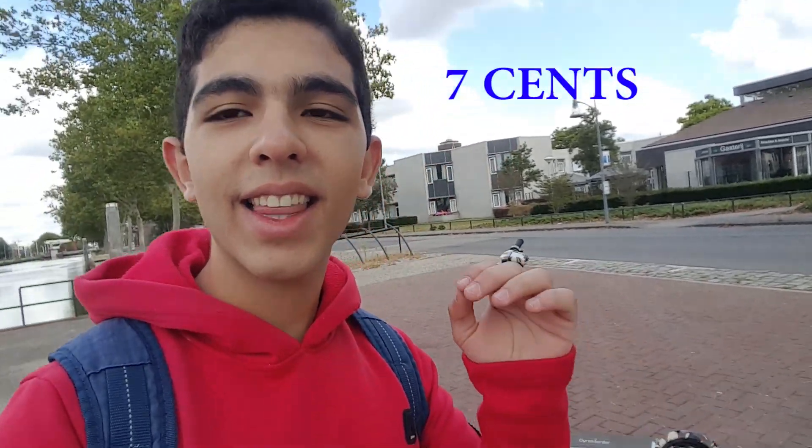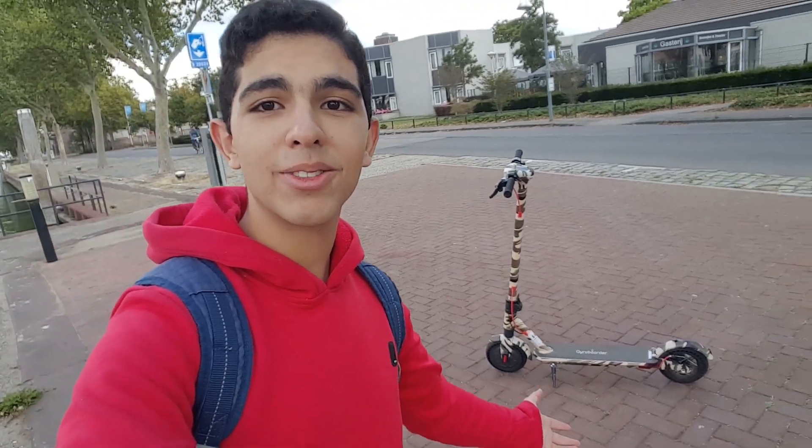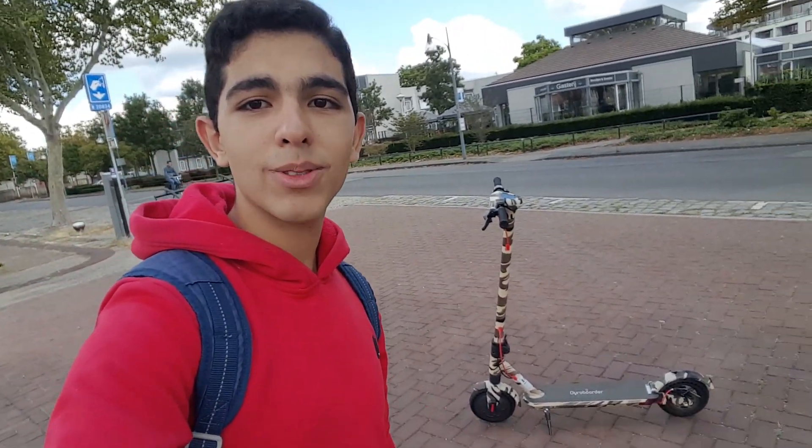Also, the cost of charging — you all wanted to hear this. I'm in the Netherlands and the cost of electricity to charge this scooter is around seven cents. That's pretty much nothing for a battery that gets you up to 10 kilometers. Seven cents versus filling up a car with gas — there's no comparison. I hope you like this little tutorial; I'll be doing some time-lapse footage as well.